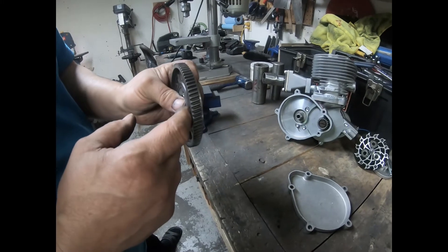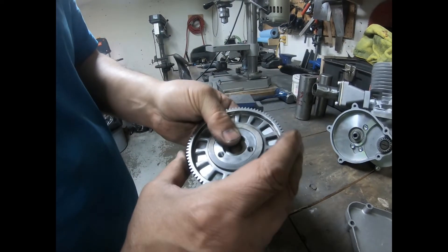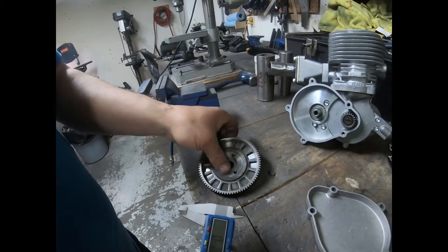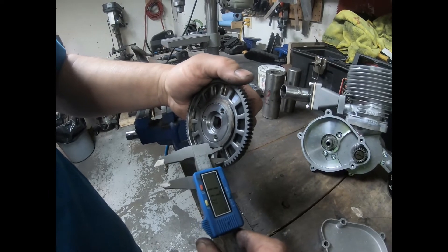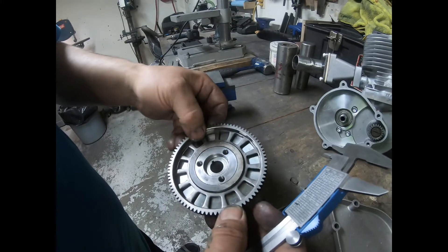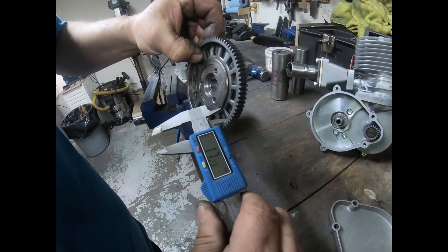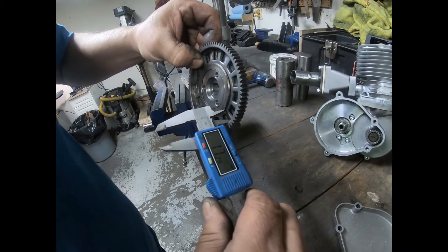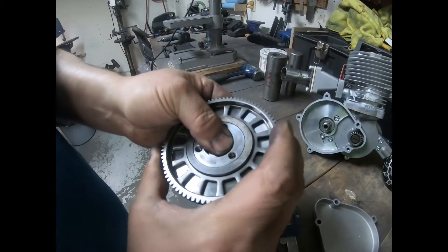Now that I've gotten it sealed in there, there's barely any play. Let's check it with the calipers — I'll push this way and I get 17.3 millimeters, then pushing the other way I'm at 17.24 millimeters. So there's very little play now in the basket at all.